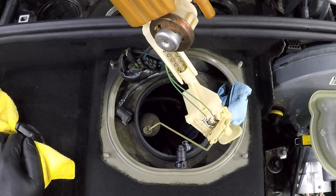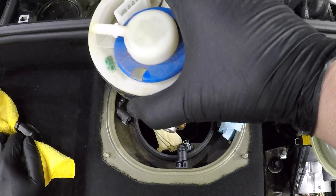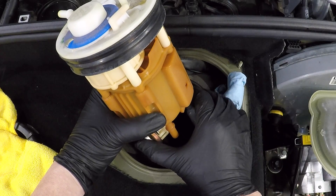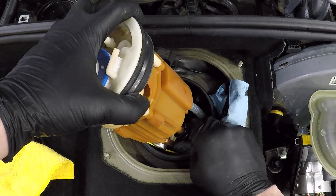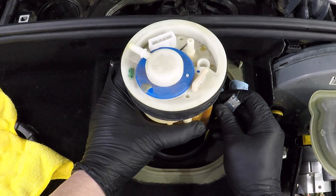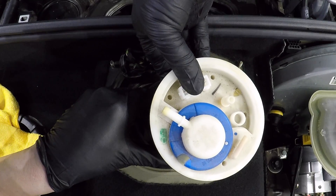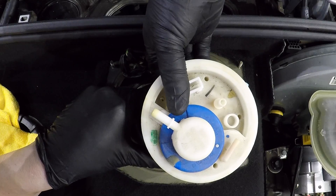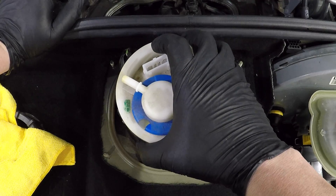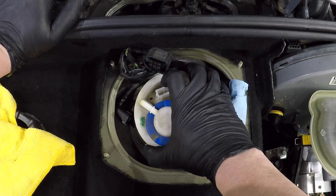Then we put the float and level sensor back in. Make sure you put the fuel lines back on as you removed them, and also plug the fuel pump power back into place. Then we slide this assembly back onto the top of the tank making sure that the rubber seal is in place.